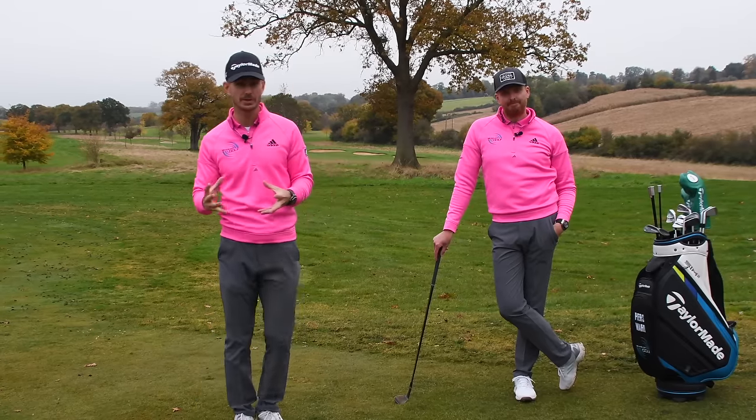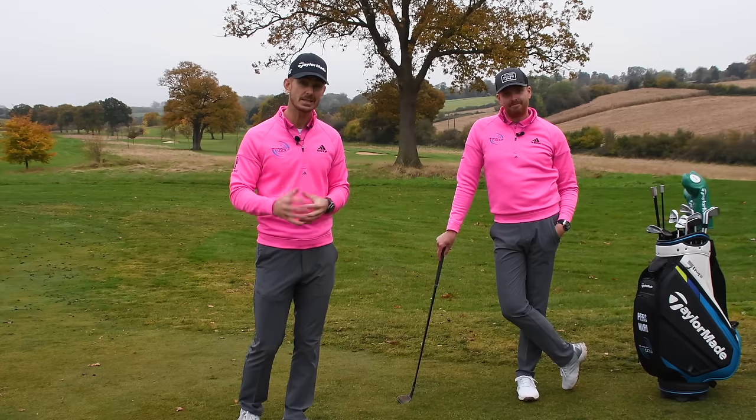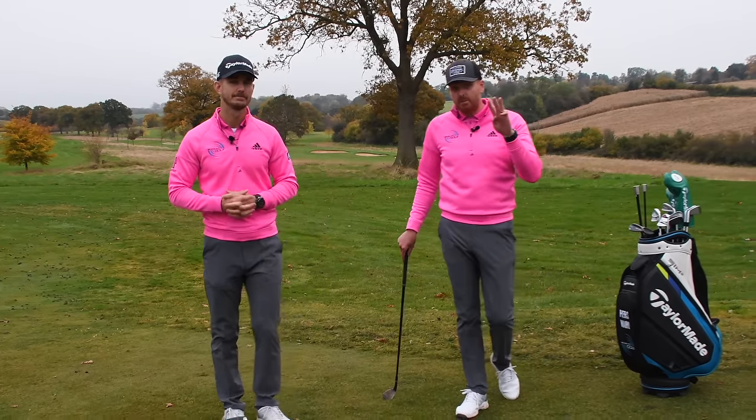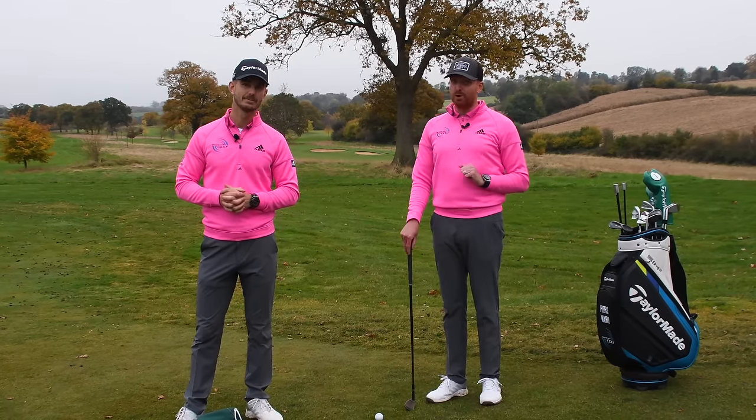Are you somebody who struggles with confidence when it comes to chipping? Do you ever wonder why it's so inconsistent when you're striking the golf ball? What we're gonna do today is give you three simple tips that are going to make chipping easy for you, so when you're standing over the golf ball, you've got a lot more confidence.